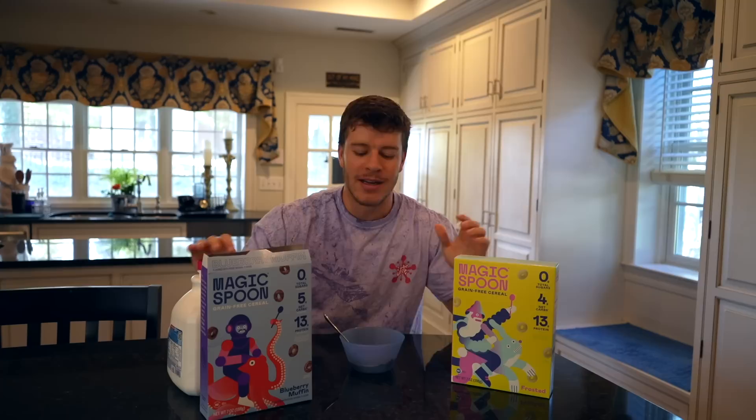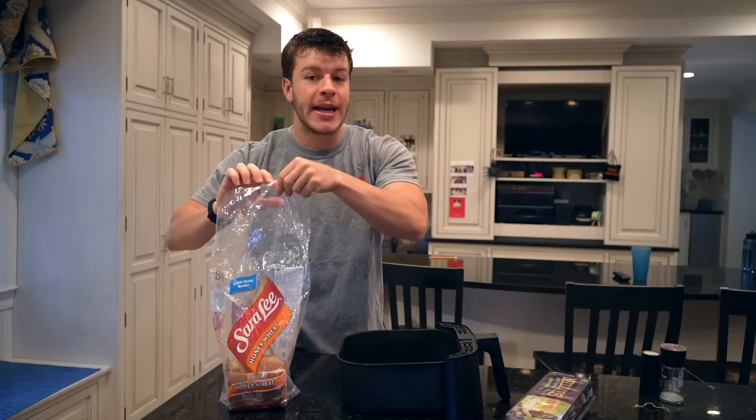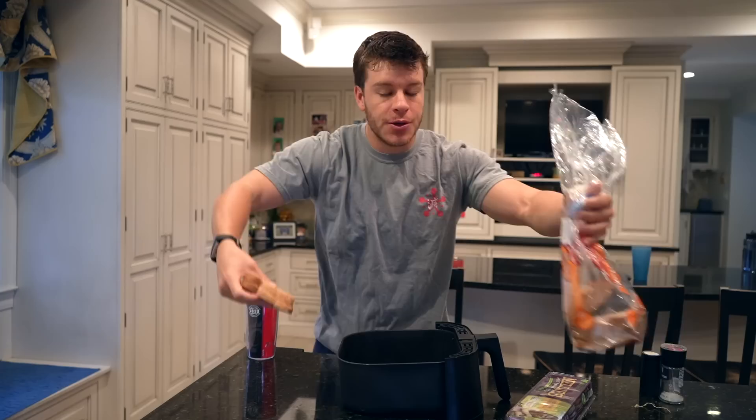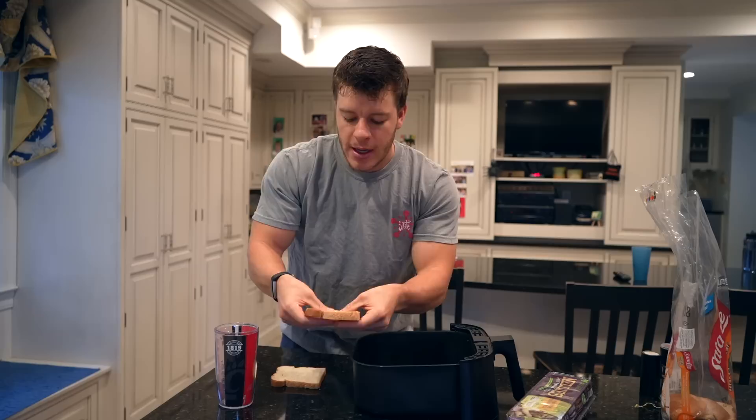Another quick, tasty breakfast is going to be some eggs and toast, but with a little bit of a twist. We're going to have two slices of Sara Lee whole wheat bread — about 70 calories per slice — and two eggs. What we're going to do is take the bread and compress it a little so we have a small divot for where the egg will sit, so it won't spill over. We'll use a glass to press down the middle a little bit.